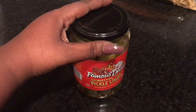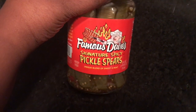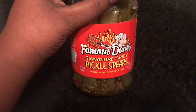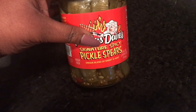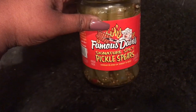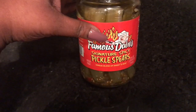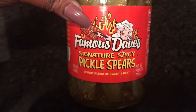Before I go any further, I have to mention these — they are the best thing ever. I don't normally like sweet pickles, but I've been loving these sweet pickles. I just bought them at Dillon's — if you don't have a Dillon's you might have a Kroger. I definitely recommend them if you like something a little hot and spicy.